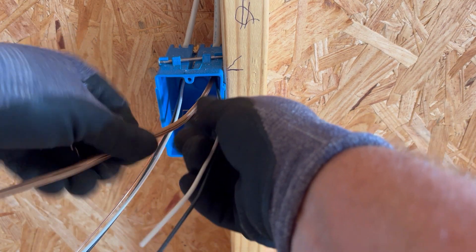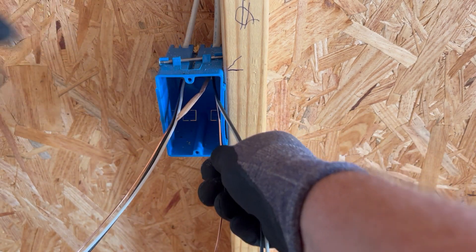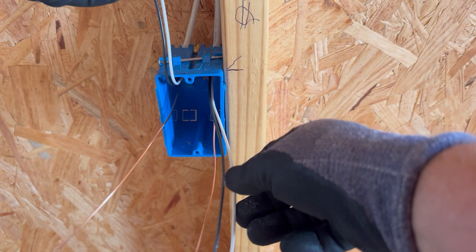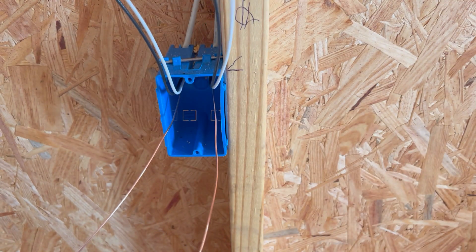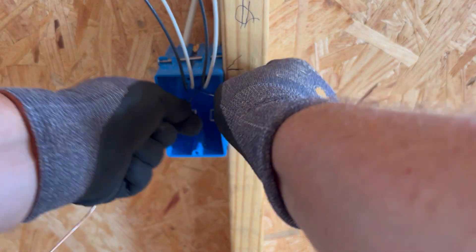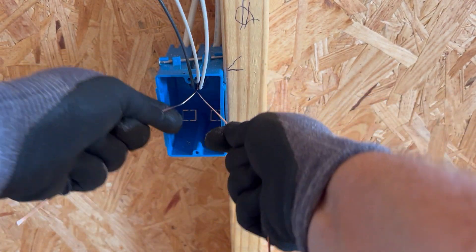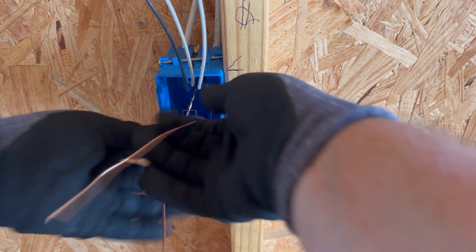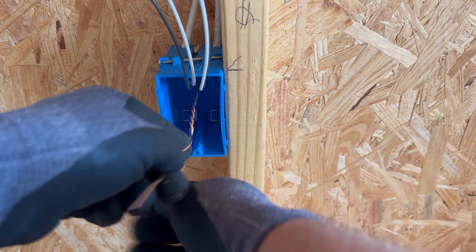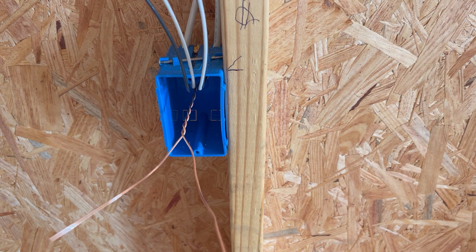Don't need the paper in there. Take your wires and put those up out of the way. Then we want to twist our grounds together. Take your grounds, pull towards you, and start twisting. Get half a dozen or more good twists on there.